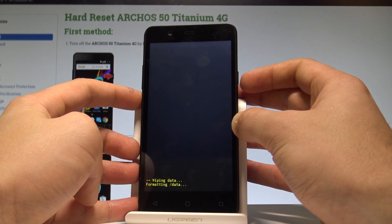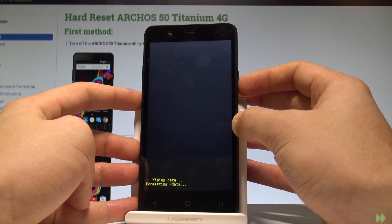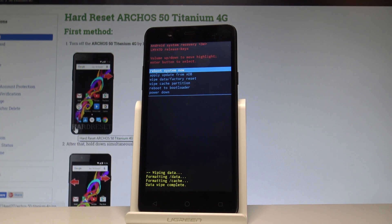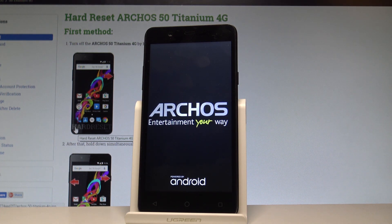Let's just be patient and wait until the whole operation is completed successfully.